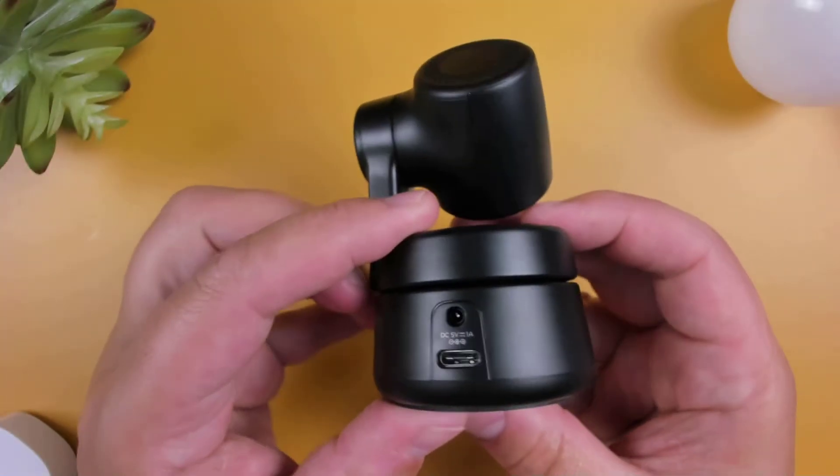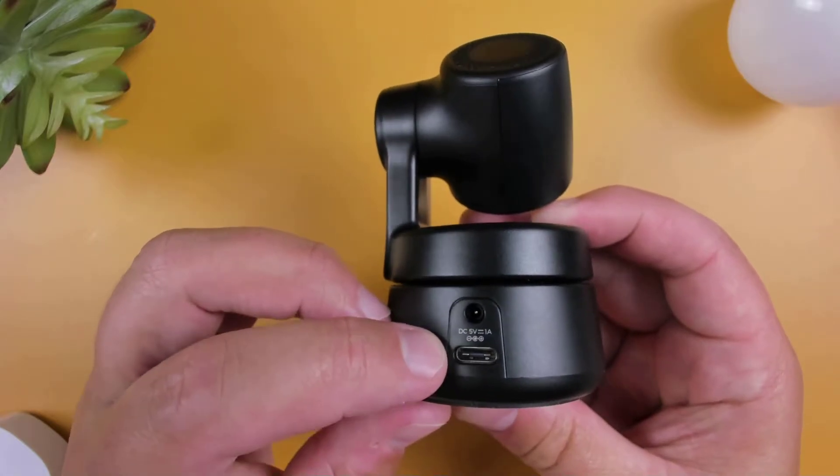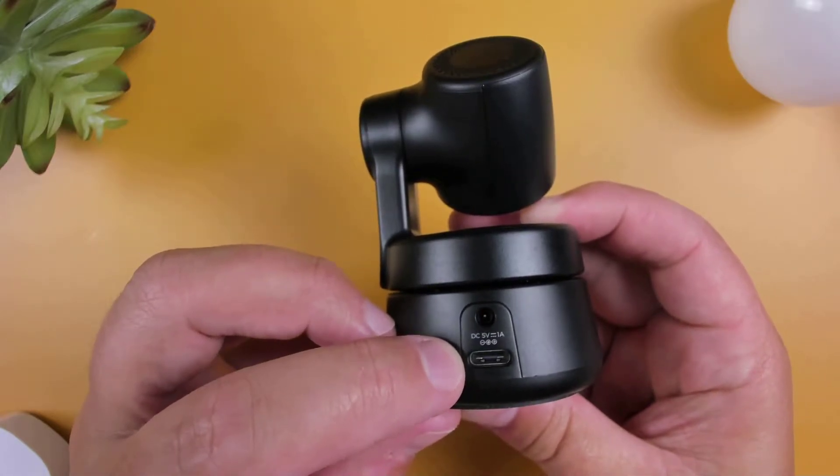Over on the back, there's an option to power the camera using a DC power supply, which is not included. And just below, we have the USB-C connection.